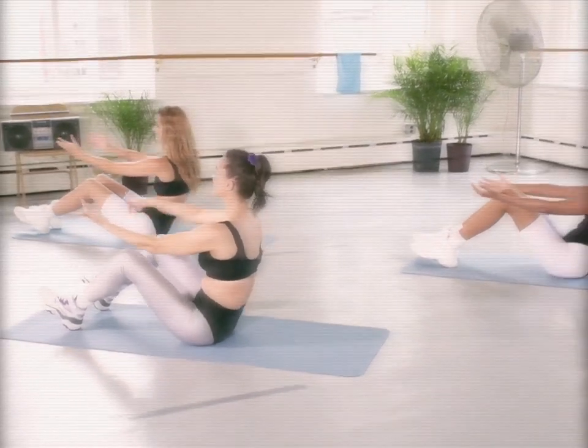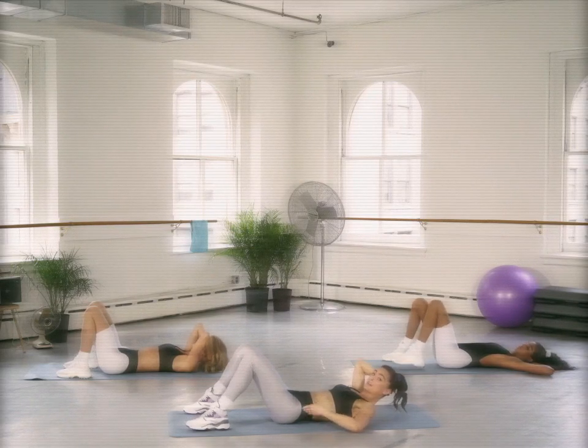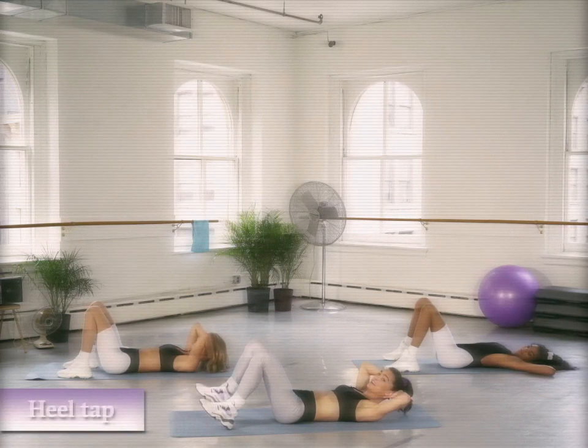Here we go. All right, so we're on our backs. We're really going to set this up correctly — low backs on the mat. There's a slight tug of your pelvis. And we're going to find our heel tap.